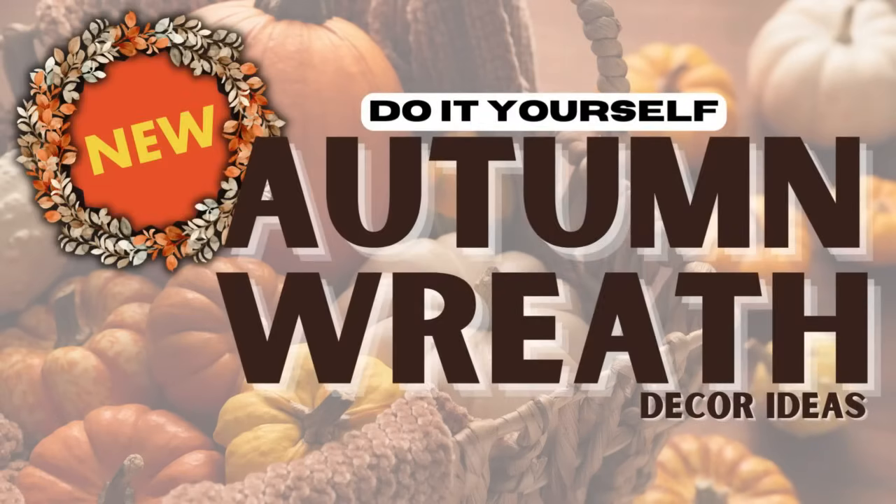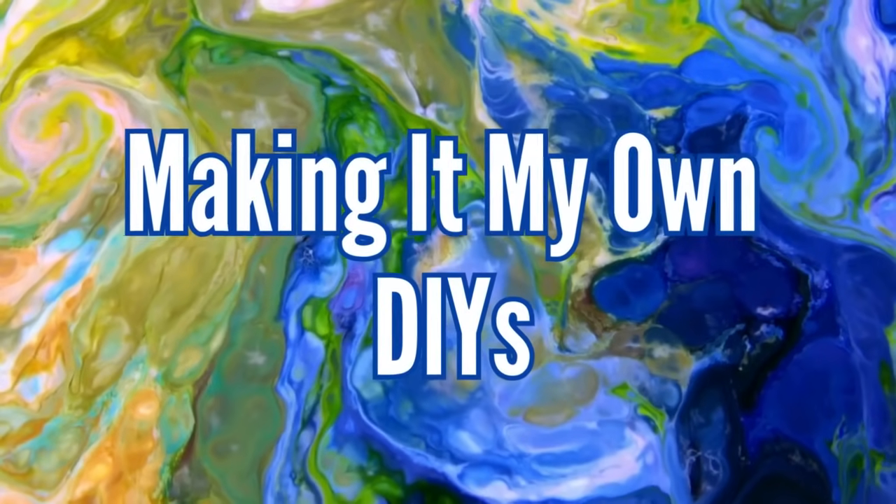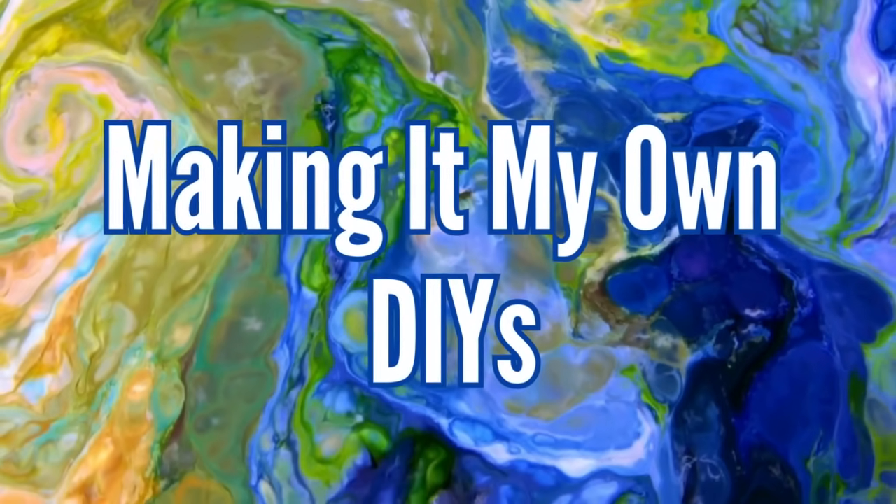Today I've got three new autumn wreaths to adorn your door. Keep watching. I'm Brandy and this is Making It My Own DIYs. Welcome.